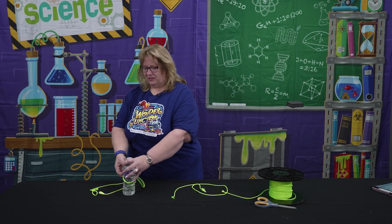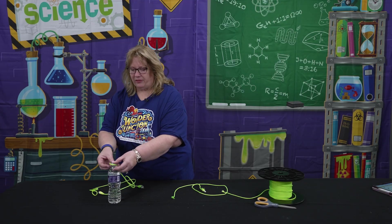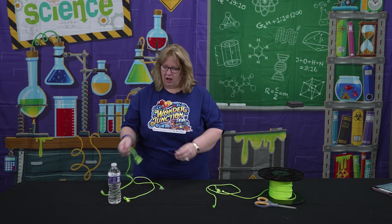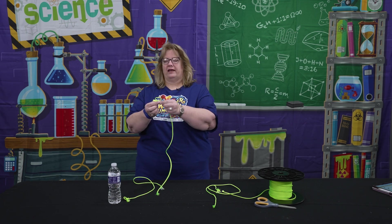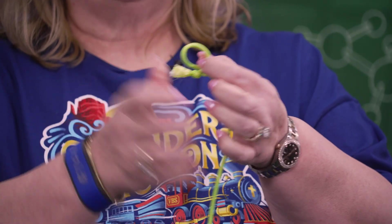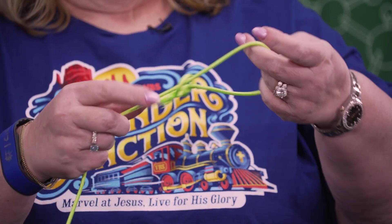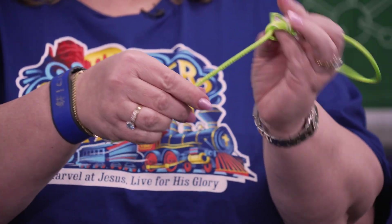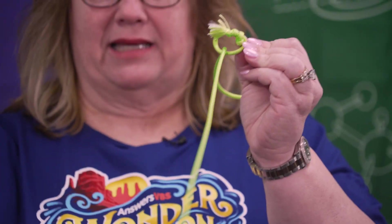The trickiest thing about this is making the Honda knot. A Honda knot is a special type of knot that stays open, and that's what the lasso uses, so that when you put the rest of the cord through to make the loop, it doesn't close up — it stays nice and round.